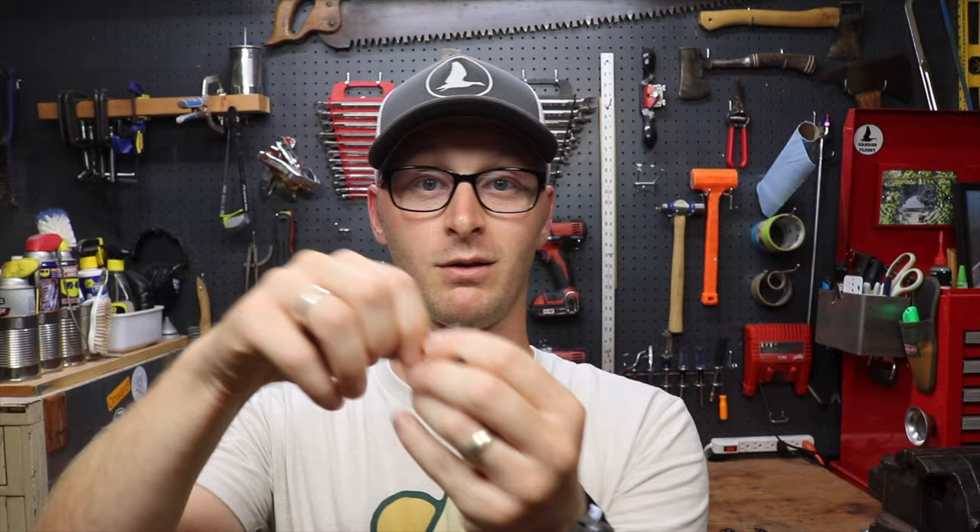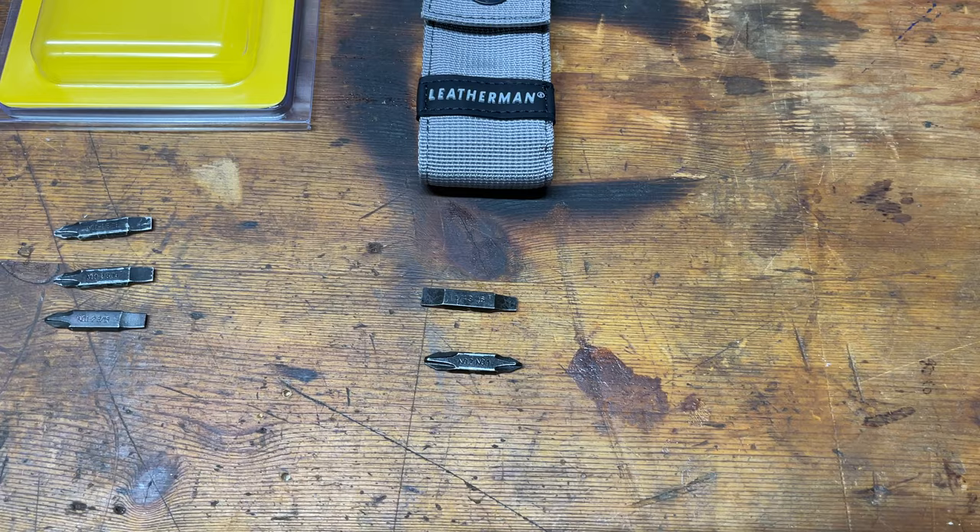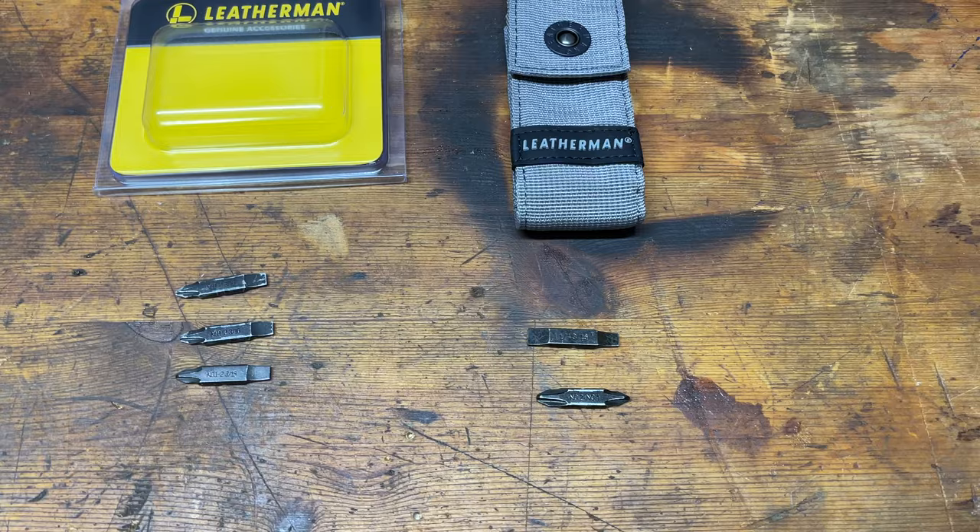My one gripe with the Skeletool is that the bits are either both Phillips head or both flathead. Thankfully, Leatherman sells replacement bits. These replacement bits come in a three-pack: on one side it's a number one slash number two Phillips head, and on the other side a 3/16 flathead.